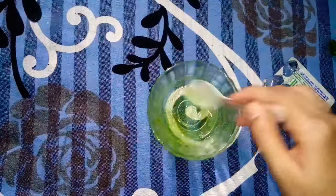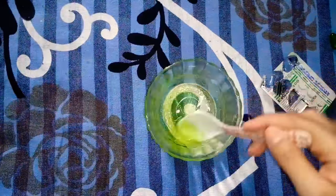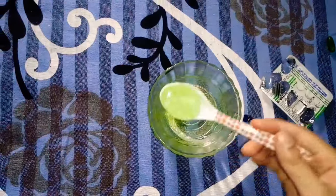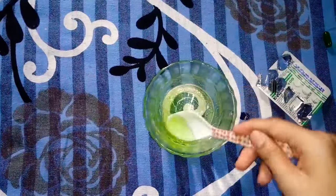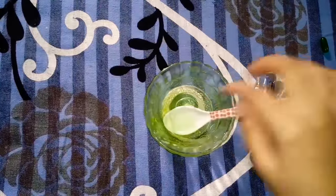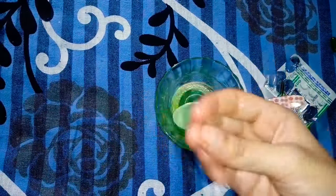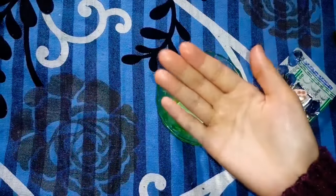I have tried these 4 ingredients very well — I tried it for 5 days. In the morning, wash it off with normal water. Your glow serum is ready! I will put it in a container — you will see the glow on your skin. This was my Glow Serum made in 2 minutes.